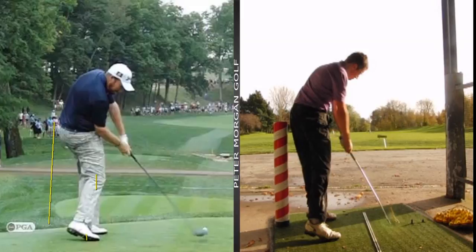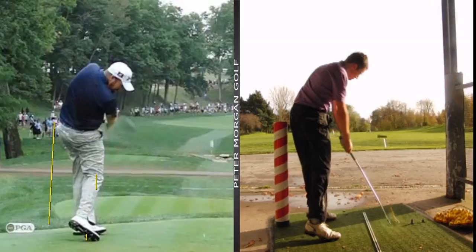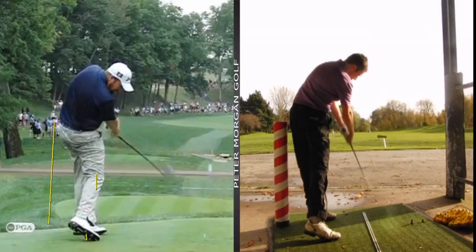You're always getting a bit square, and that's why you flip through the ball. Look - he extends like that, the right hand hasn't turned over yet. If you look at the next frame in yours, the right hand is nearly off the club because it's just rotating so much. That's why the face can change so much.